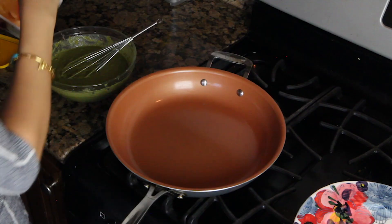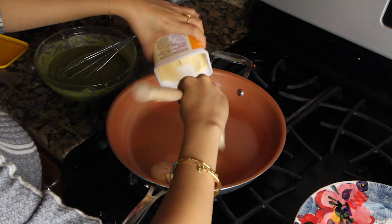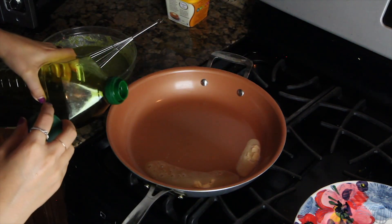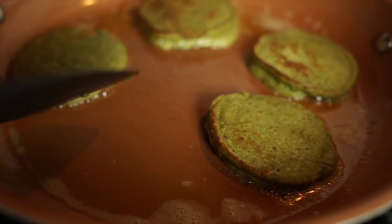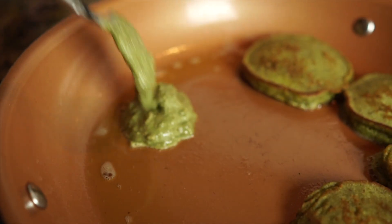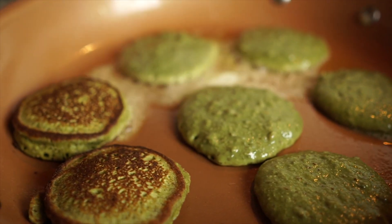I'm using my vegetarian substitute butter for Josh, but I usually use very little oil when I cook the pancakes because this is a non-stick copper fry pan. But for Joshy, I'm going to add that butter to get those more fried crispy edges, which I really like in a pancake as well.